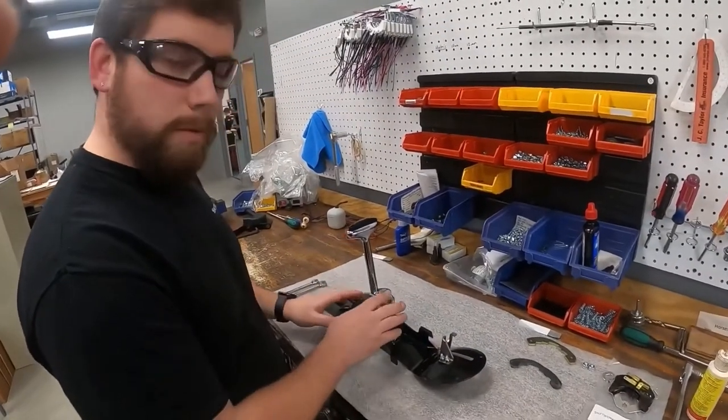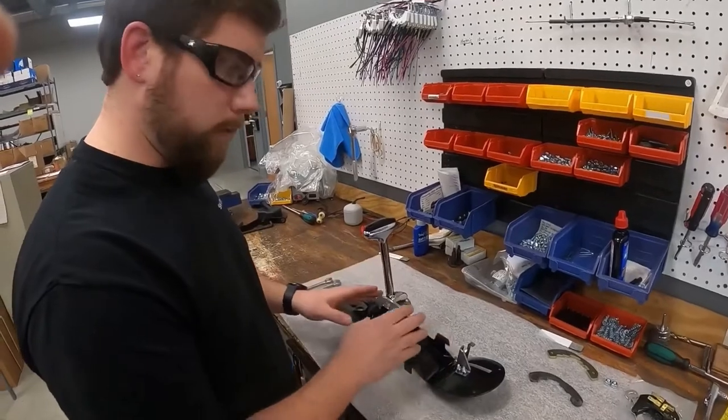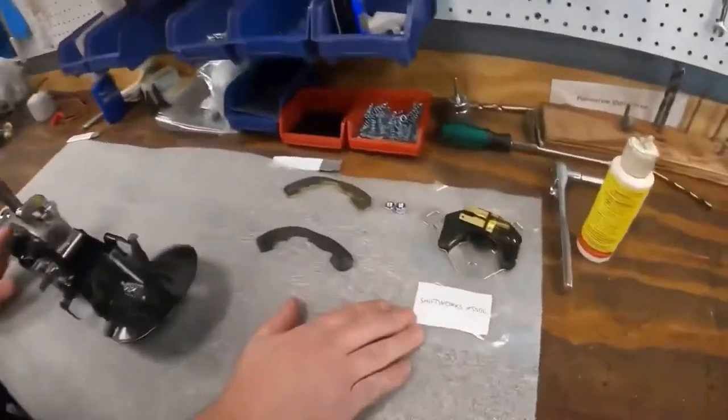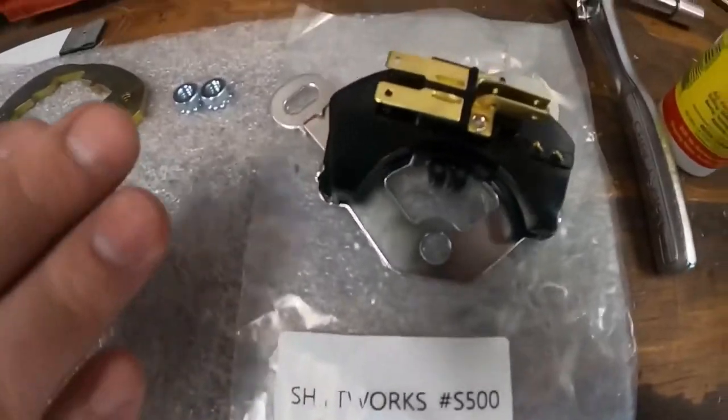For most instances when you're going from a PowerGlide setup to a three or four speed, you'll probably want to buy our ShiftWorks S500 neutral safety switch.